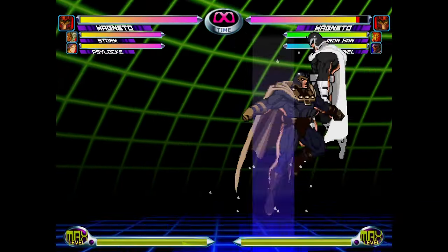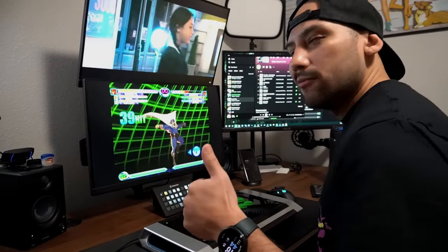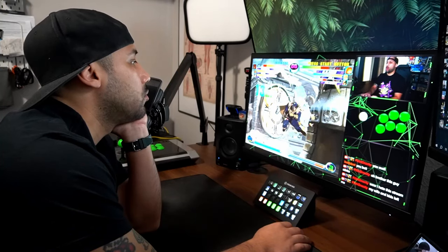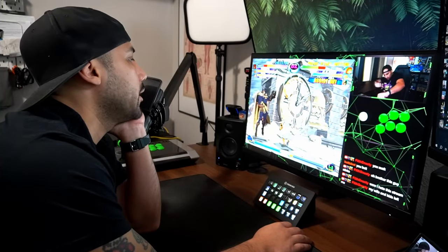Are you playing Magneto and still doing early 2000s combos? Or maybe you watch your favorite streamer do the ROM Infinite and want to learn it too so you can be like the pool kids. I'm Phil Thinasty, and in today's video I'm going to teach you how to do the ROM, go over ways to set it up, different variations, and a bunch of other stuff. Let's jump into the video.